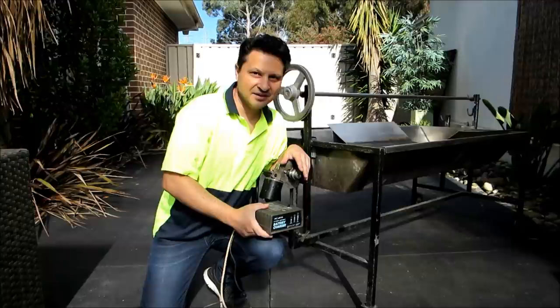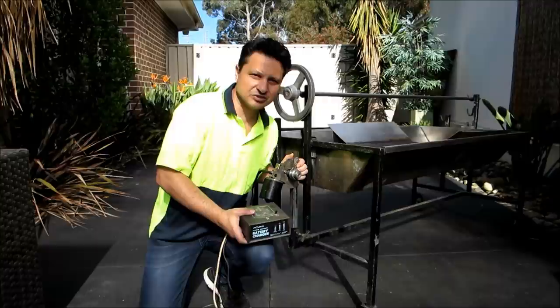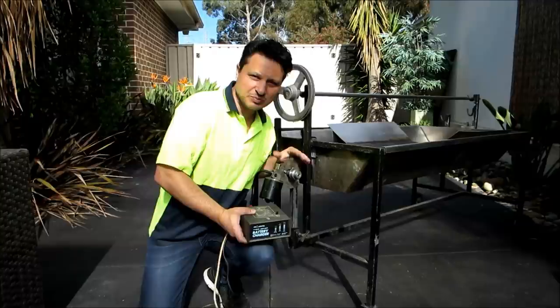Welcome to Ev's Shed. I'll be reviewing this homemade rotisserie spit motor and its power supply. You can go out and buy one, but what's the fun in that? Hopefully this will inspire you and give you some really good ideas on how to make your own motor.